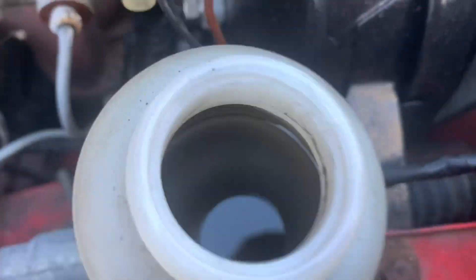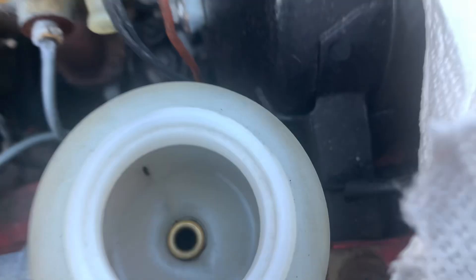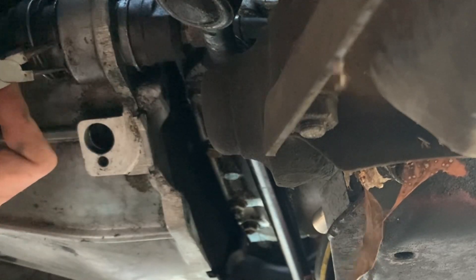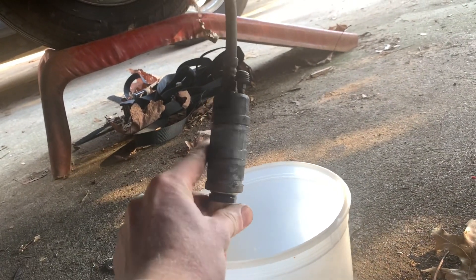Remove any fluid from the reservoir using either a rag or a baster, then clean out the reservoir until it looks like this. Take the snap ring off the back of the operating cylinder and the clutch fork will push it through, then pop the piston out and remove all the fluid from the inside.